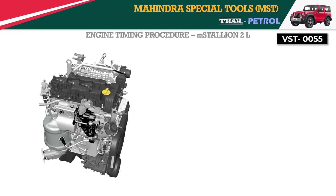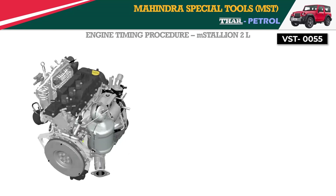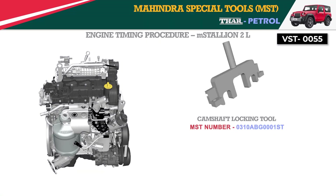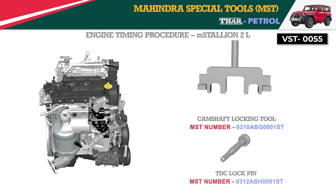Engine Timing Procedure for the M.Stallion 2 Liter. The required tools are the Camshaft Locking Tool and the TDC Lock Pin Tool, which is common for both diesel and gasoline variants.